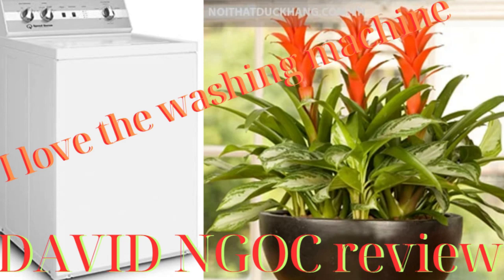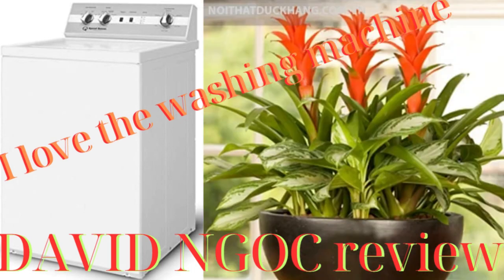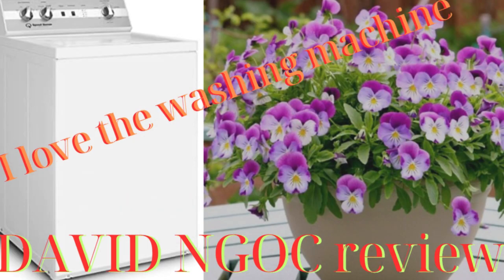Hello everyone, you have come to David Knox channel, which specializes in product reviews, giving you the most objective view of the product. Please watch this video until the end to know the advantages and disadvantages before you decide to buy the product.